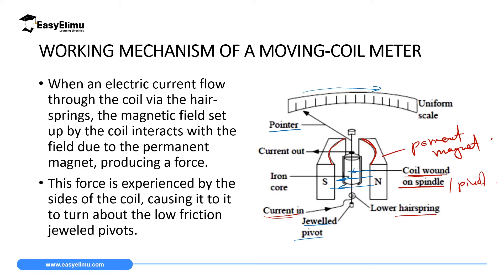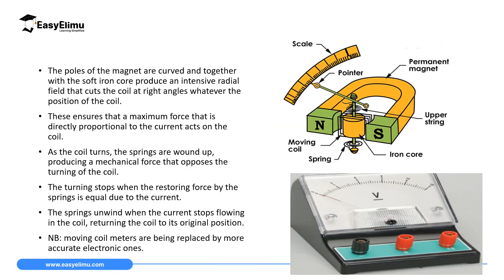Whenever there is a magnetic field inside the coil and a magnetic field due to the permanent magnet, if you apply Fleming's left hand rule you will realize that this causes motion. The poles of the magnet are curved and together with the soft iron core they produce a very intensive radial magnetic field that cuts the coil at right angles whatever position the coil is in. When the magnetic field from the magnet cuts the coil at right angle, Fleming's left hand rule tells us there is maximum force produced.